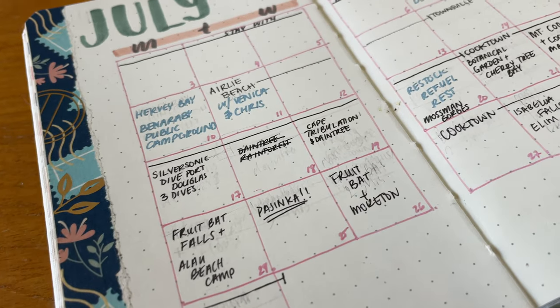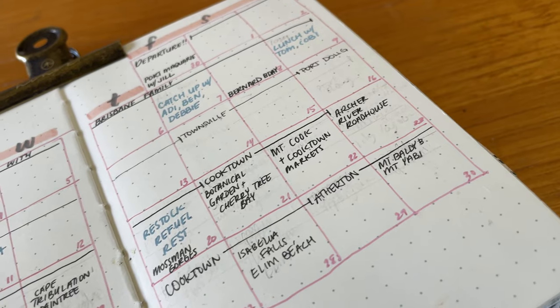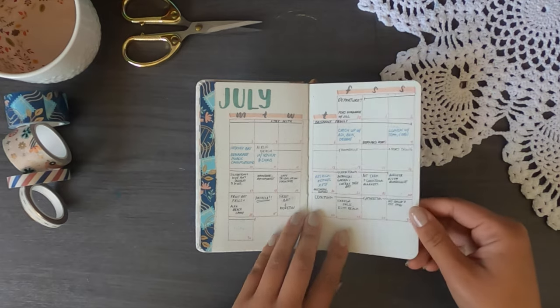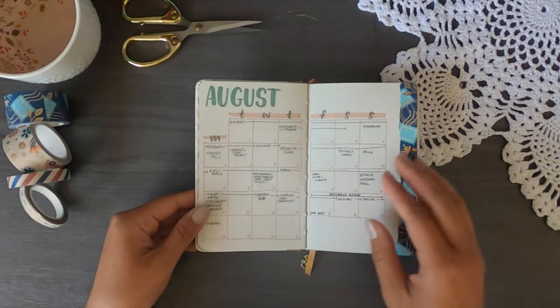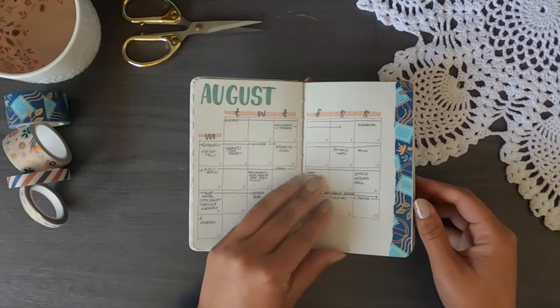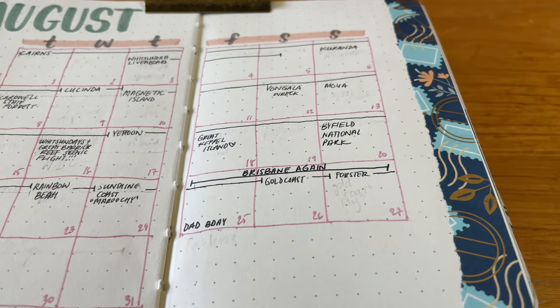Next up I have a little calendar for July and August, the two months we went away. I used a pencil to draft the travel plan and then a pen to write what we actually did during the trip — so most of it should be in black. I also have a section I'm not going to show — my pen pals' addresses so I could send postcards.